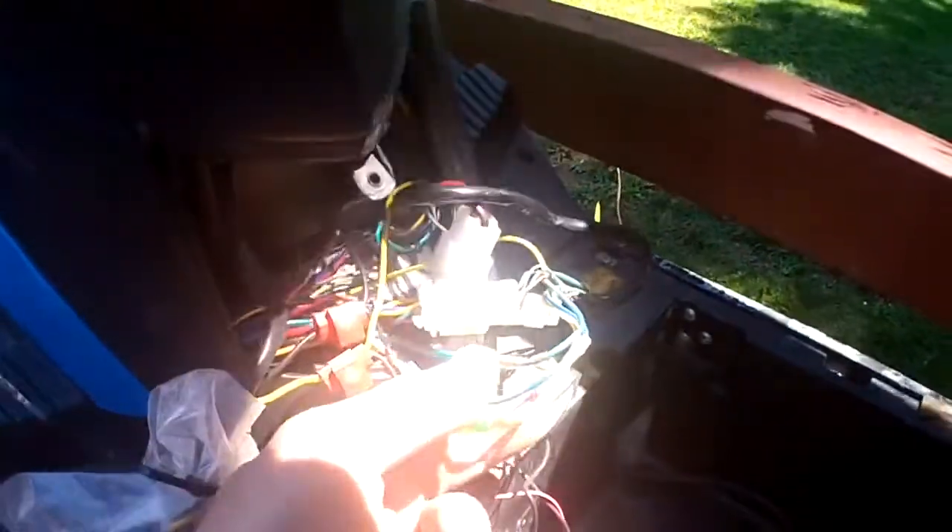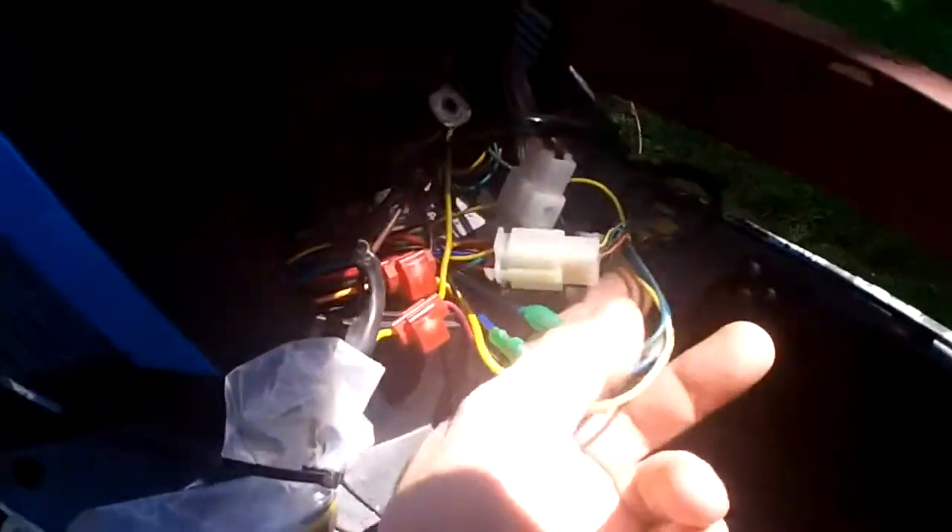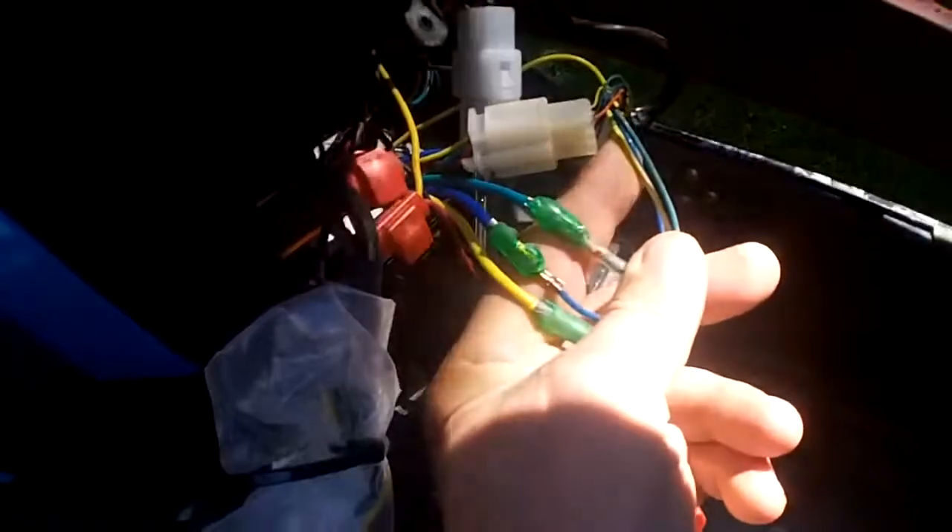This is one thing you don't want to see on an e-bike: melted connectors on the phase wires. Because what happens is if these two touch together when it's in motion, it'll blow a phase in the controller. So we'll have to pull it apart and definitely test that controller.